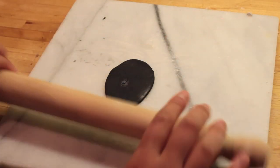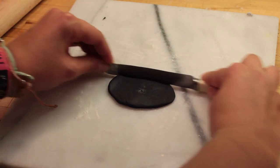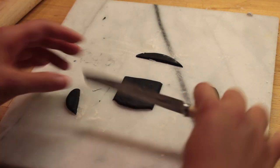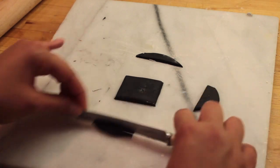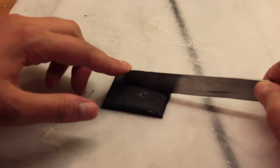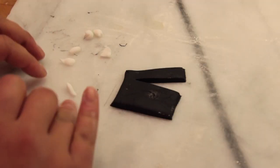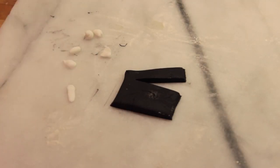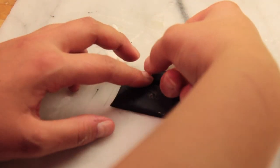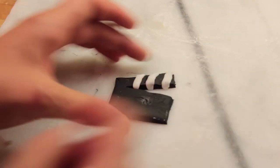To make the clapper board that goes on top of the cakes, I'm just taking a black piece of fondant, rolling it out and then cutting off the sides to make it into a rectangle. Next take about a centimetre of the top and just cut that into a line without going all the way to make an opening at the top. Then take a tiny piece of white fondant, make it into a flat rectangle shape and pop it on diagonally onto the top half of your clapper board.